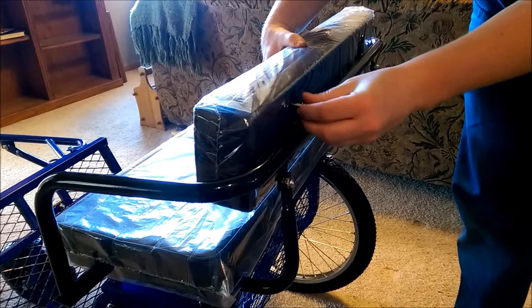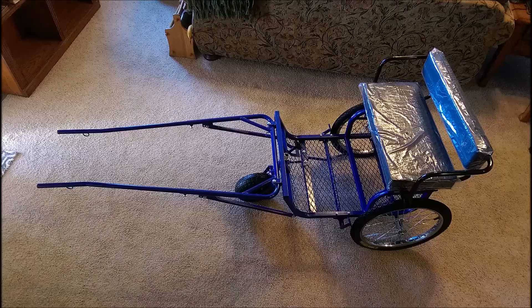Now grab your seat back cushion and remove the pre-attached bolts. Line up the holes on the back of the cushion with the holes on the seat base and fasten using the bolts you removed from the seat back cushion. With the cushion in place, your dog cart should now be complete and you can enjoy a nice smooth ride no matter how rough the road may get.